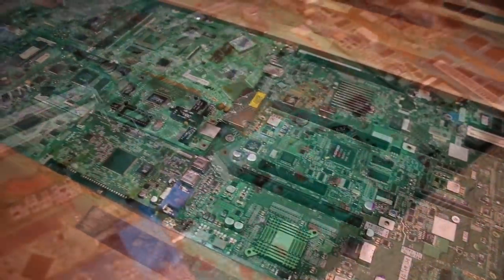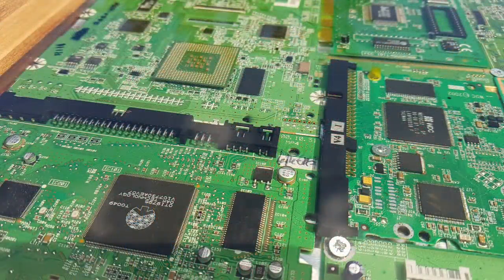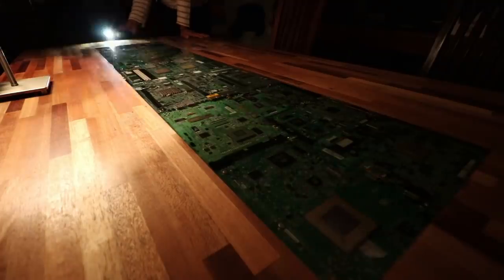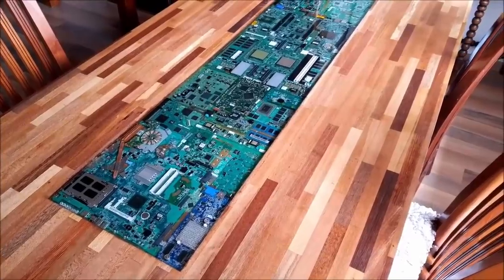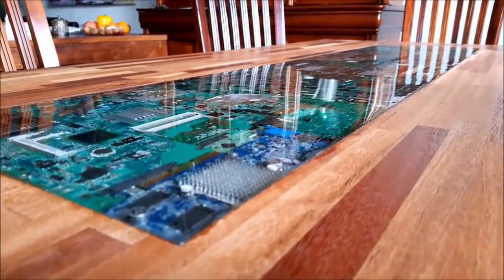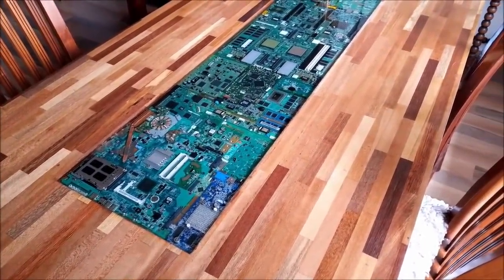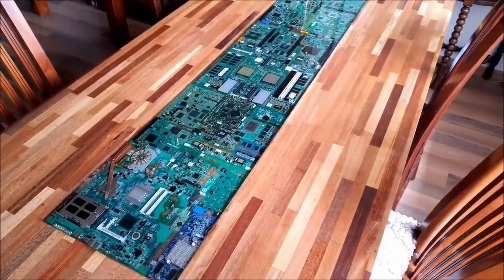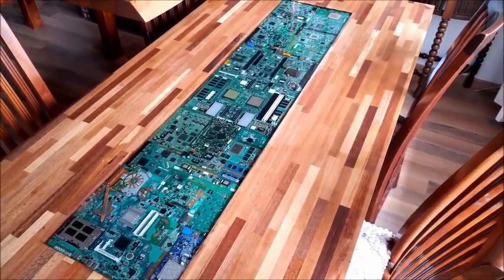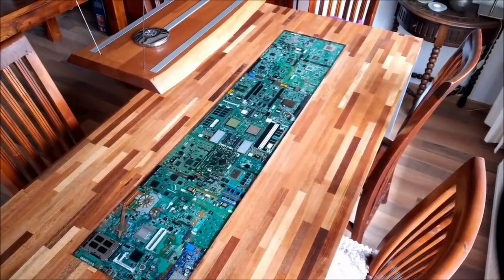I was quite upset by this because 95% of the epoxy is fine and it's very nice to look at the many details of the circuit boards and to play with the lights. I guess I have to take my loss and see it as a learning thing. I'm not sure yet — I'll keep it for now and think about it. Really getting it right would mean making an extra groove at the sides between the wood and the epoxy with a router or a saw and chiseling the failed epoxy out. That would be a lot of work, so I'll sleep on it for a while.